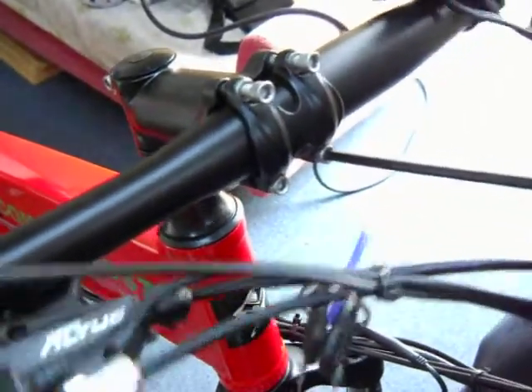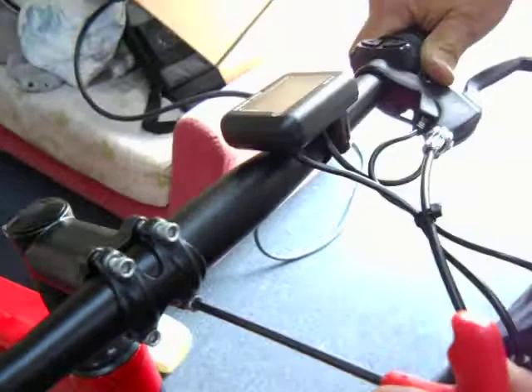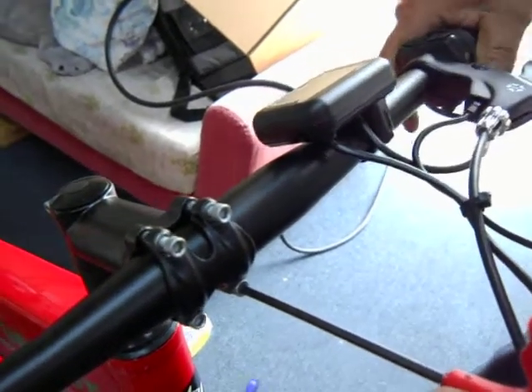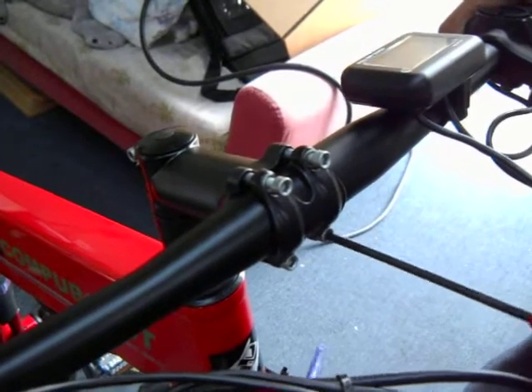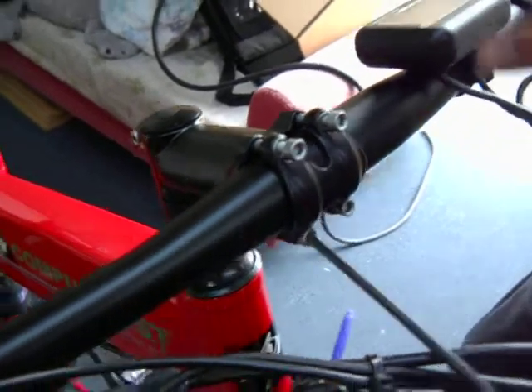Go ahead and rotate to the position that you like — set it about center. Then tighten the bottom ones completely first. If you look down, you'll see there's no crack on the bottom; point the camera right on the bottom and you'll see it's all tightened there.